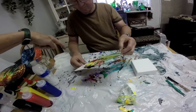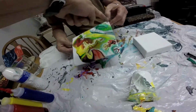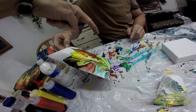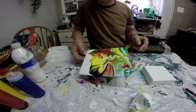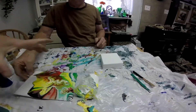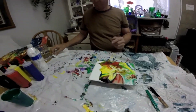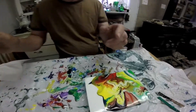Keep tilting — tilt it that way, now back towards your thumb, and back again. Once the paint covers the canvas, set it down. Now you're going to do what's called a swipe.